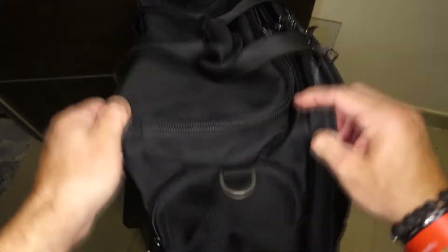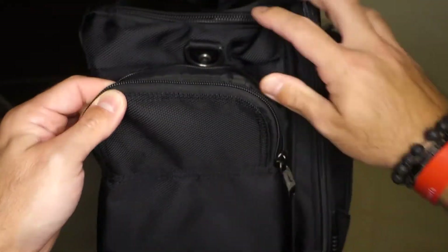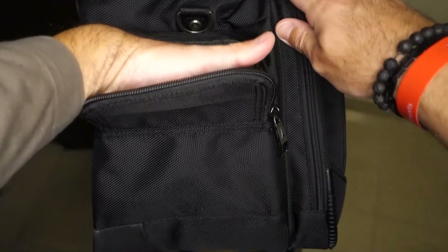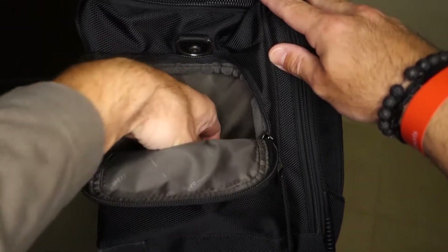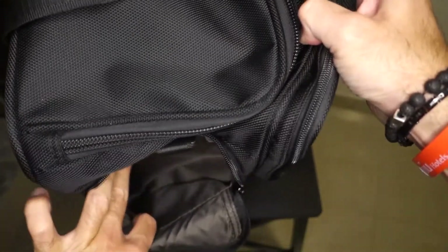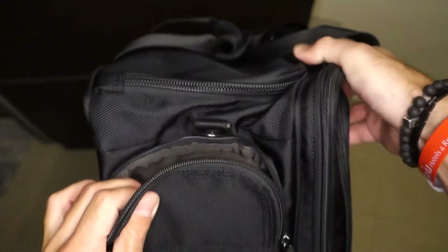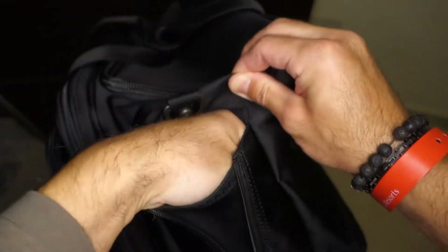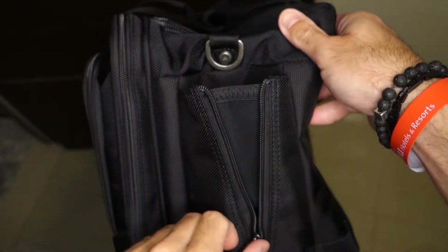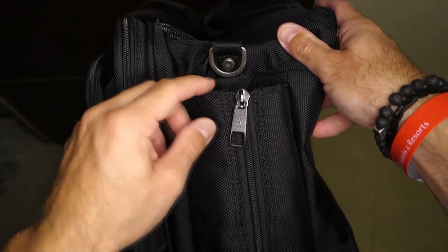We have one zipper here and one pocket that goes almost all the way down to the bottom of the bag. It is quite capable, and if the main compartment is not too filled up, you have quite a good space here. On the other side we have instead an open water bottle pocket that can be used even for a high visibility vest — it can be adjusted in size using the zipper.